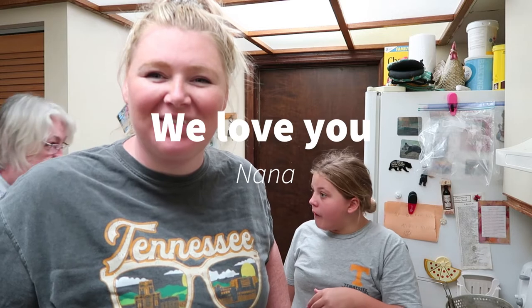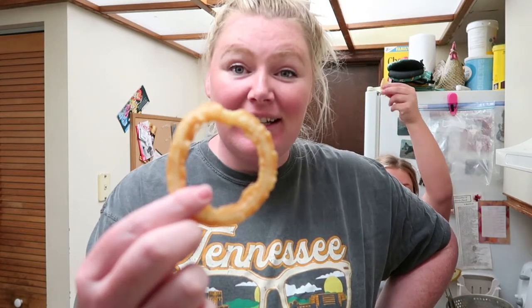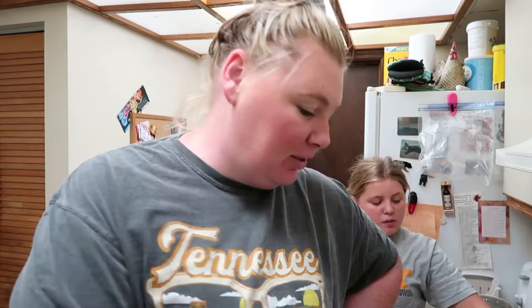Well, that is it for this week's video — our TikTok creation of the onion ring. It is a success in the house! We will see you tomorrow in our Life with the Nielsens vlogs. Bye guys!